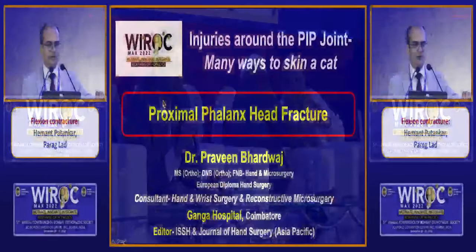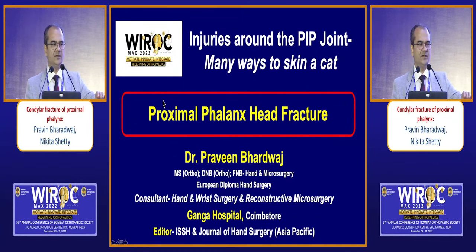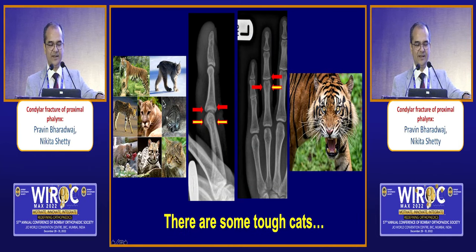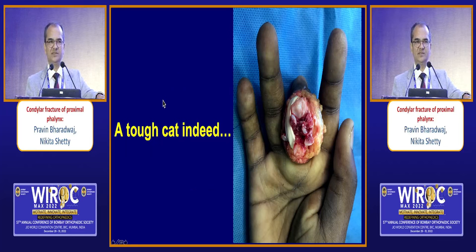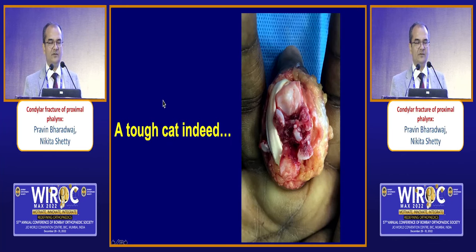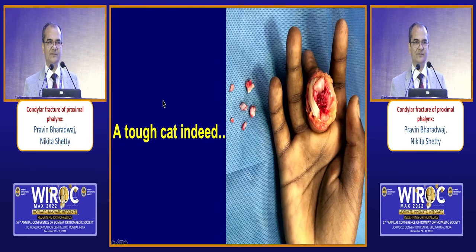We have now seen a lot of injuries at the PIP joint involving the joint and the base of the middle phalanx, and there are many ways to skin the cat. But cats are also different and sometimes can be very tough. We had this case — quite a rare one — where the head of the proximal phalanx was totally shattered. It is very difficult to imagine how this injury would happen — there are almost six pieces and all of them came out. We are not able to do any reconstruction. The X-ray did not look that bad — just one small fragment — but once we opened, we could see so many small bone pieces.